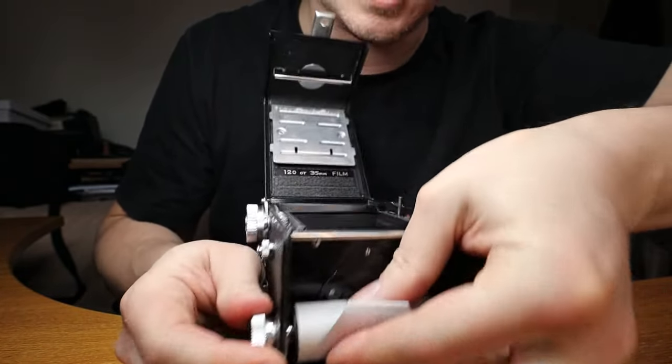The window shows number one — you're lined up with frame one. You would then take a photo and wind on to the next click for frame two, and so on.